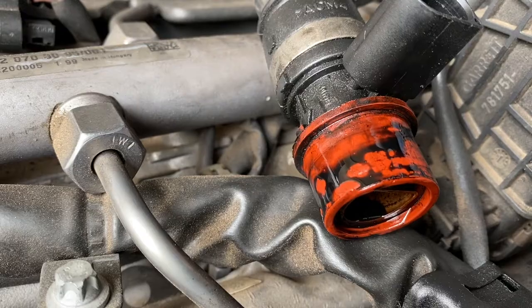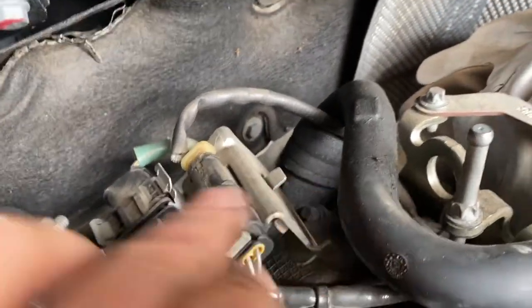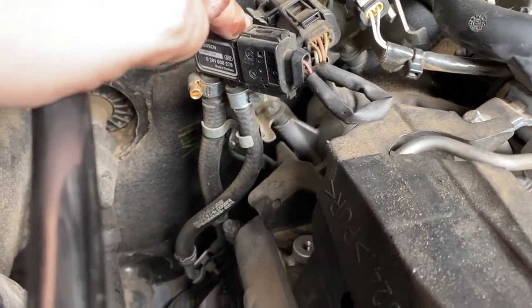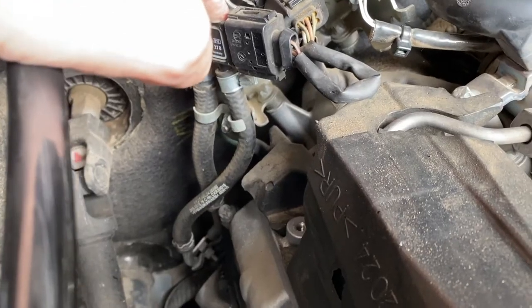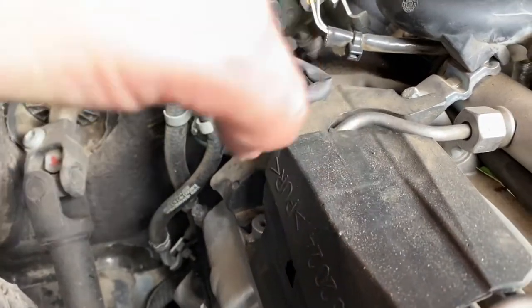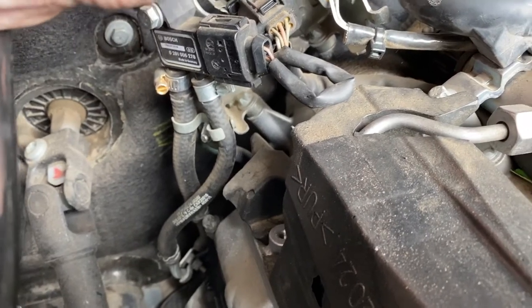Clearly we do need to replace this part. The PCV valve is right at the back here on the left-hand side - you can see why I wanted to remove the whole left air filter box. What I'm now going to do is remove the bolts that hold the bracket for these electrical connections, just to move it out of the way enough to be able to wriggle the sockets down onto the crankcase ventilation valve to get that off.